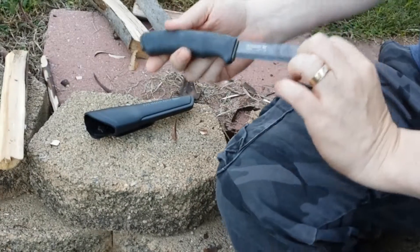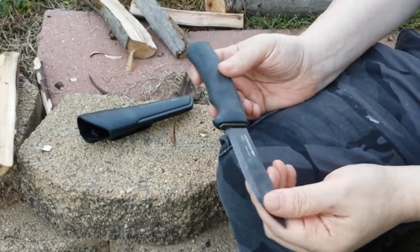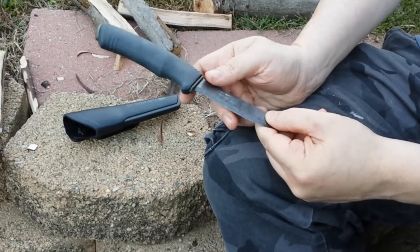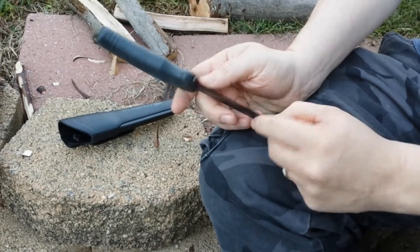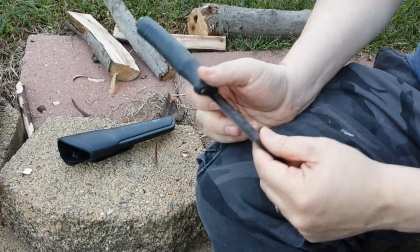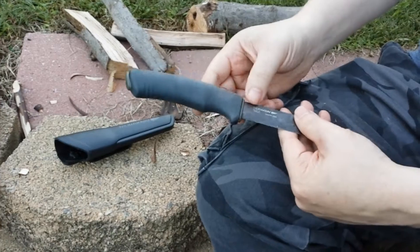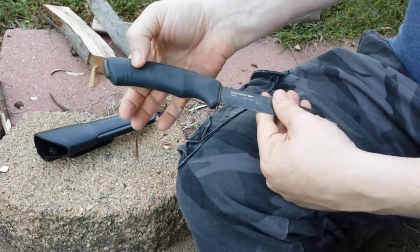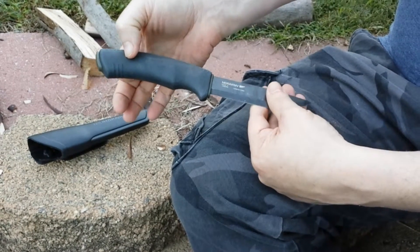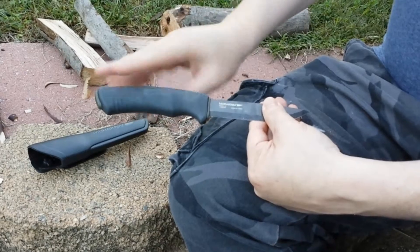Very, very sharp. The Mora Black — it's very, very cheap. It's about $40, which for a bushcraft knife is pretty inexpensive, especially for the quality. They say it's not a full tang, but it's nearly full tang. There are videos where people have split this open to show you how far it goes.